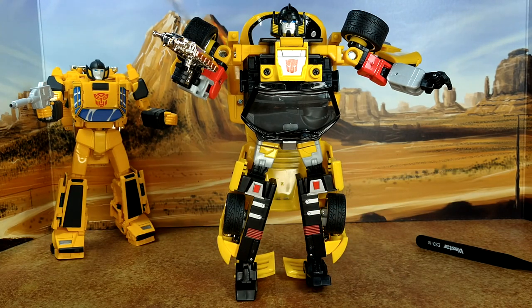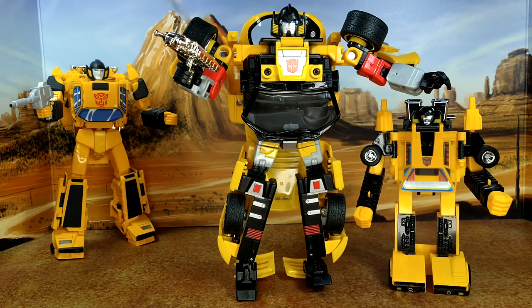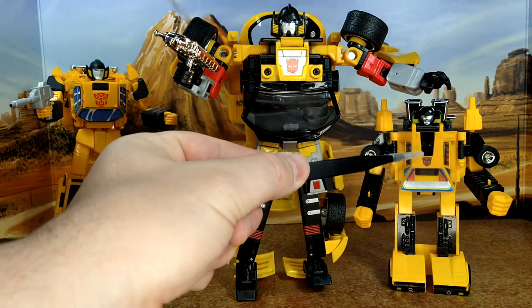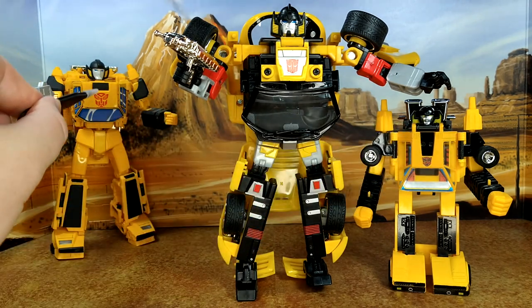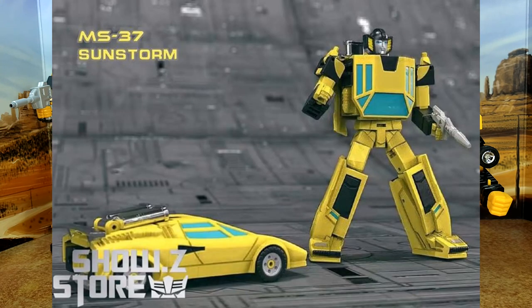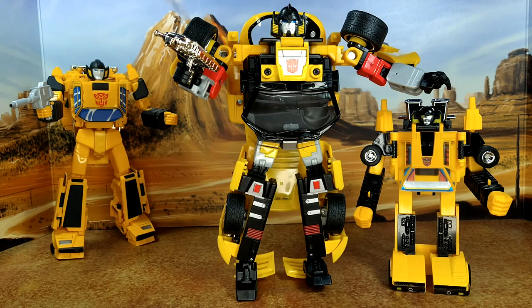Let's compare him with G1 Sunstreaker — the engineering here is far superior, though I still prefer looking at the G1. The Masterpiece Sunstreaker is probably the best I've ever seen. All I'm missing for my Sunstreaker collection now is a legend scale — I'm waiting for the one from Mech Fans Toys, which was supposed to release in Q1 of this year. Now we're starting Q3 with no sign of it, so I'm eagerly waiting.